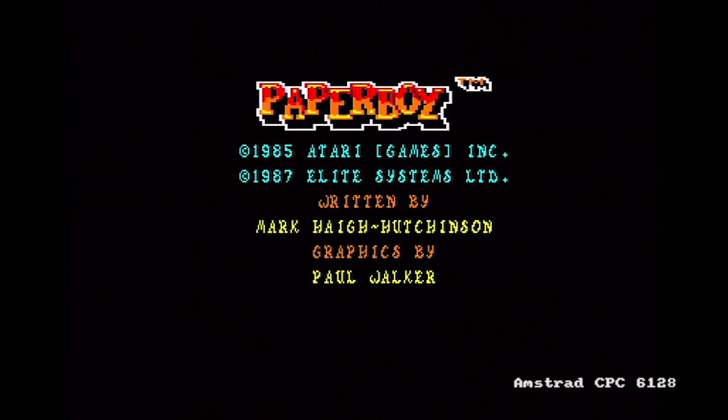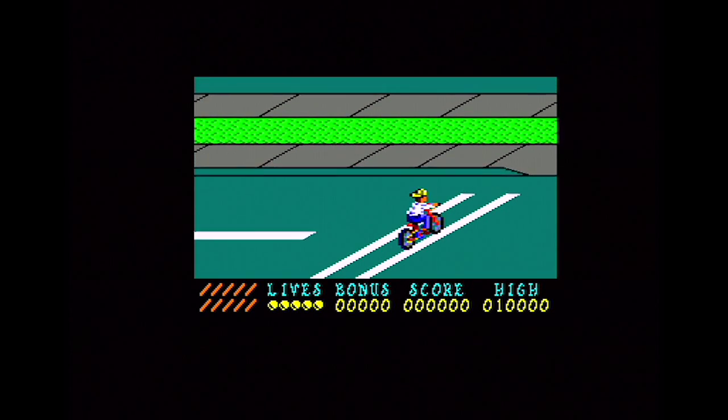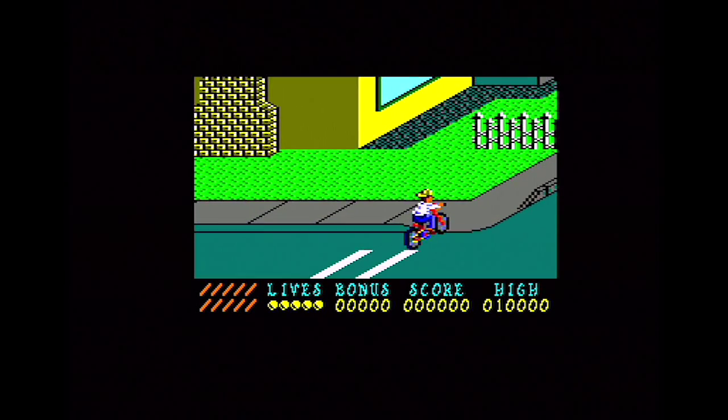Very colourful menu screen here on the Amstrad CPC — a Mode 0 Paperboy logo at the top and medium resolution text below it. It's a nice split screen technique. Wonderfully colourful graphics here on the Amstrad, slightly jerky scrolling in a small window, but there's no sound.